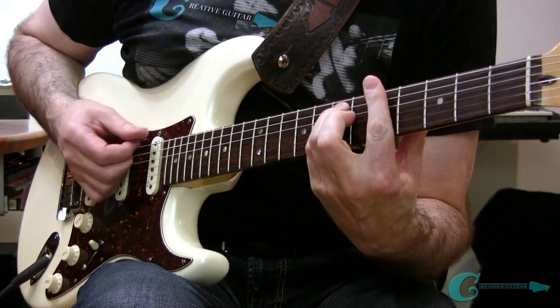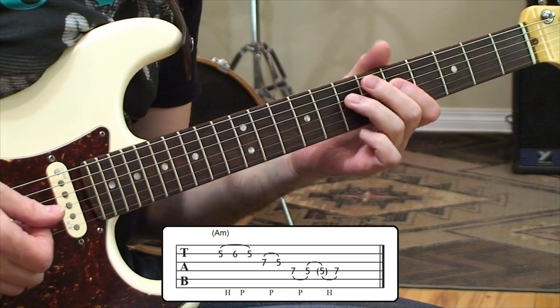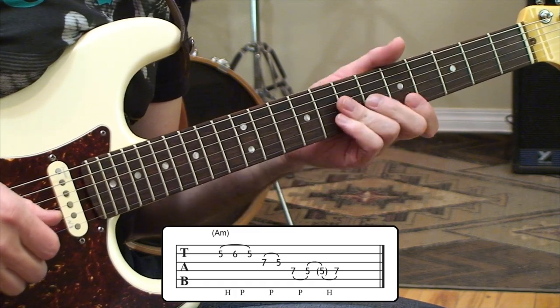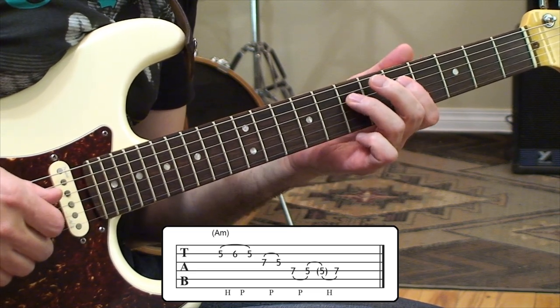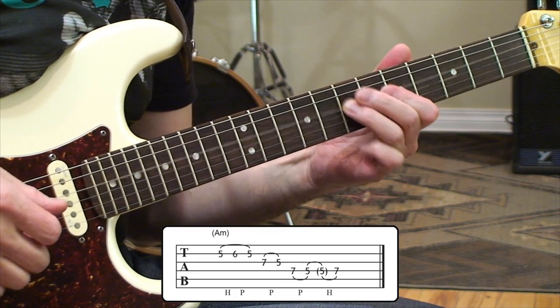The first idea is centered around an A minor chord, and it's more of a descending run. We're starting on the second string, fifth and sixth frets — hammer-on, pull-off. Jump into the third string doing a pull-off seven to five. And on the fourth string, we've got a seven-five pull-off and coming back to the seven with a hammer-on one more time.